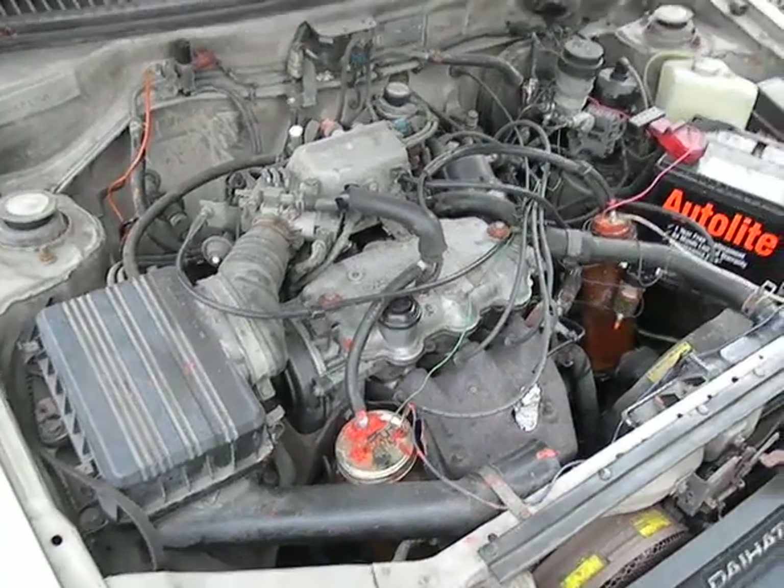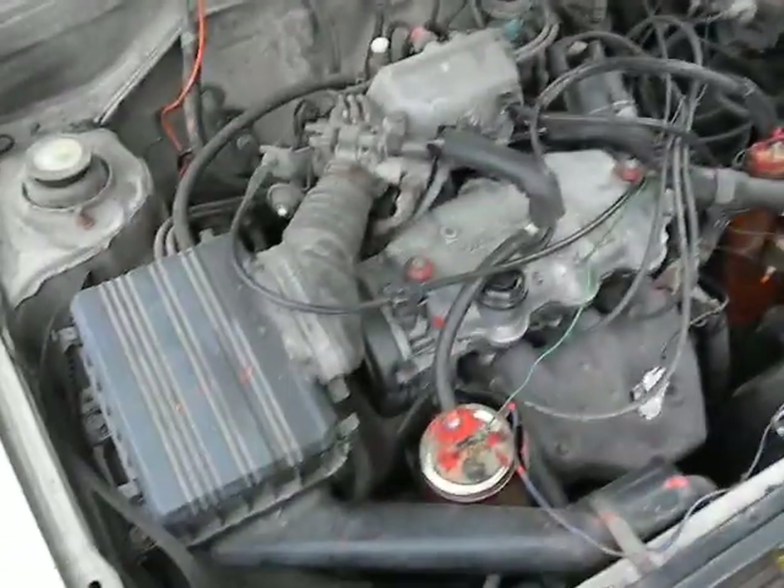What can you say about that? Okay, so this is my little Daihatsu three-cylinder — tres cilindros.